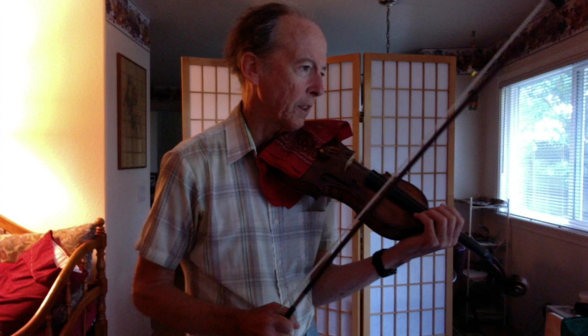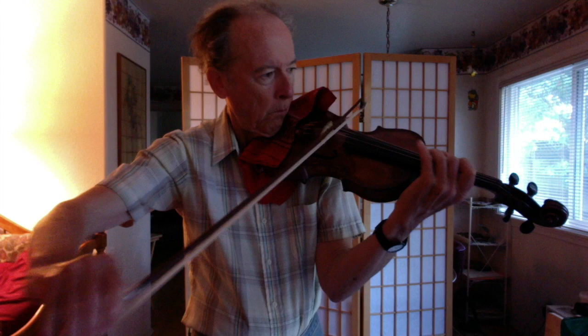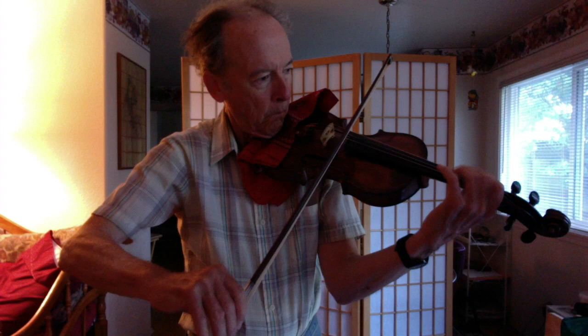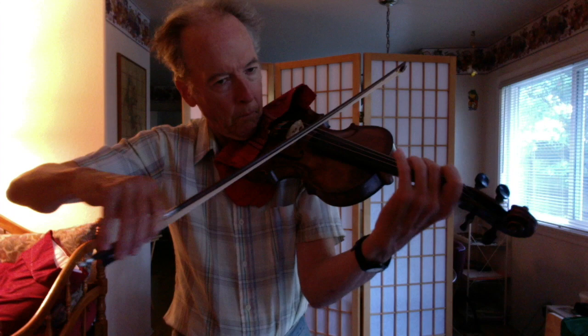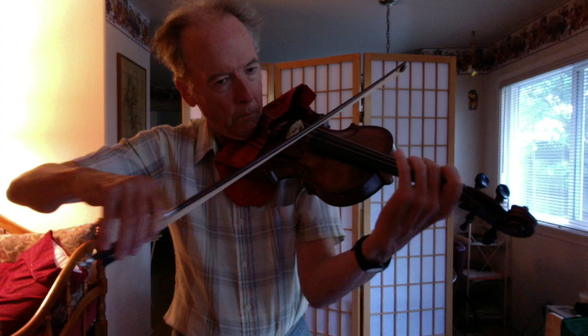I've got another one that would be called marcato. And that is opposed to staccato. If I were to play staccato...